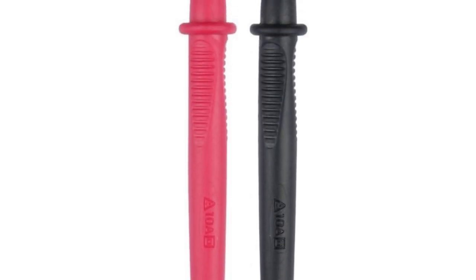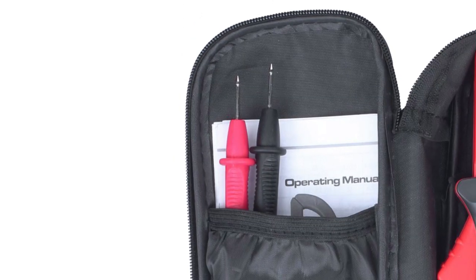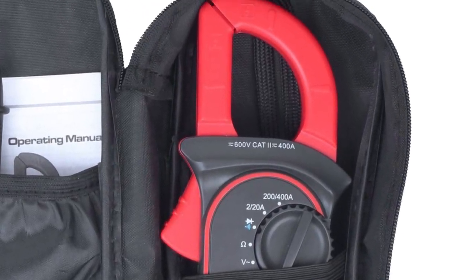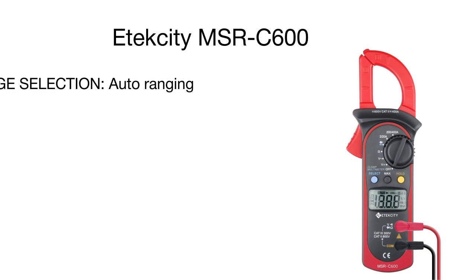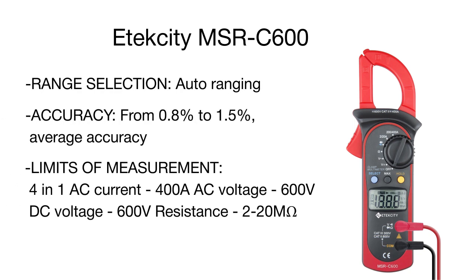With a maximum error of 1.5%, this versatile digital voltmeter and multimeter allows for measuring electric parameters such as AC/DC voltage, resistance, and performing I/O testing. The built-in clamp enables you to measure AC current without breaking circuits or coming into direct hazardous contact.